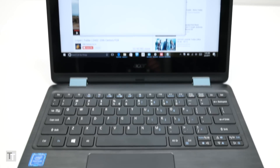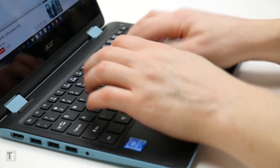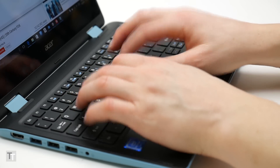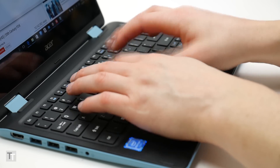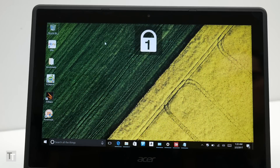The keyboard, while having a decent overall layout, is not a proper UK one and the key action is quite stiff. I found I had to hammer away at the keys quite hard to guarantee pressing them properly, slowing down typing speed and reducing accuracy. You also miss out on backlighting and don't even get indicators for the lock keys, making it hard to tell if you've left caps lock on.